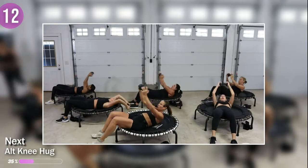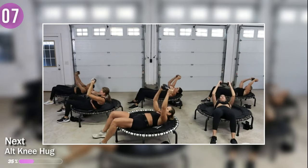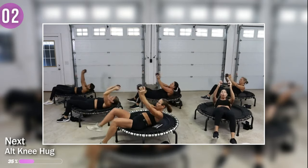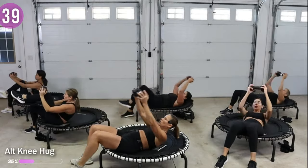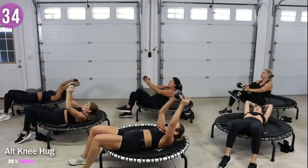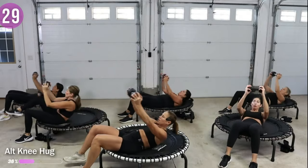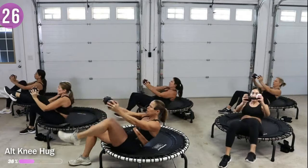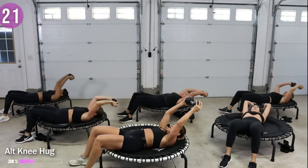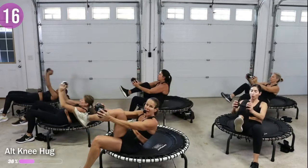Dumbbell knee hug — reach it back and then knee comes in, hug it in. Inhales as it lowers back, exhales as the knee comes in. My arms are staying fixed with a little bend in the elbows — reaches just back beyond the head, and then I hug that knee in.